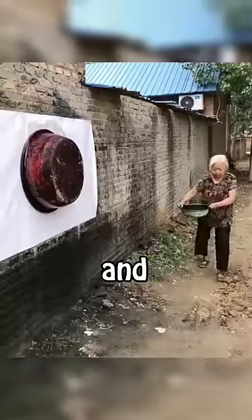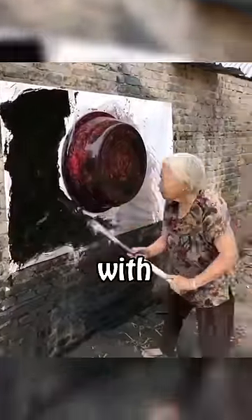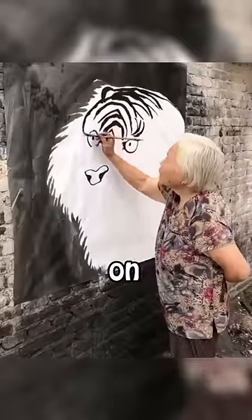This young woman took a bucket in her hand and stuck it right in the middle of a piece of paper. The woman who likes to be unusual started to paint the paper with a big brush in her hand, even though she didn't seem to know what she was doing. But in fact, she knew very well what she was doing, and she was going on confidently.